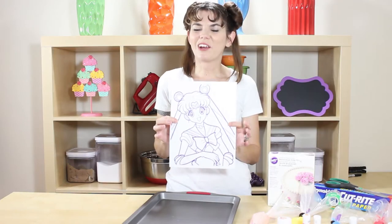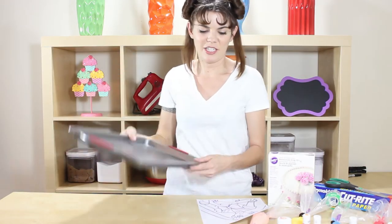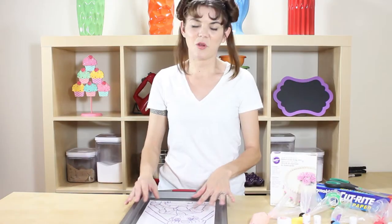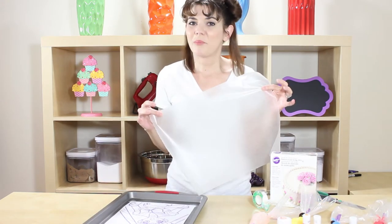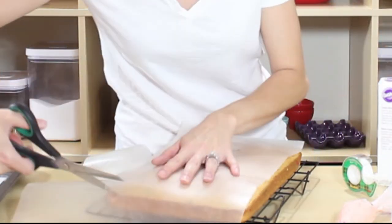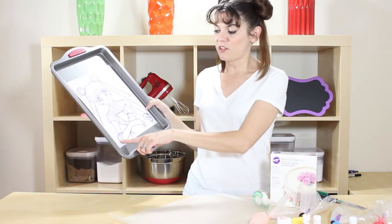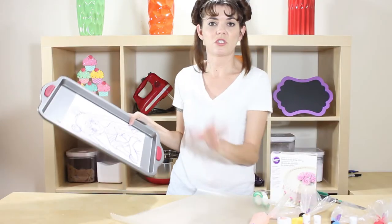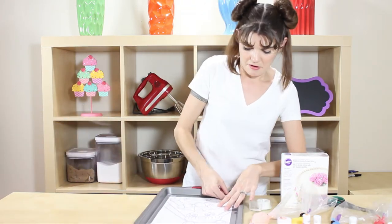All you need to do is find a coloring sheet that you like, and we are going to make a buttercream transfer. I'm going to take my cookie sheet and tape down the coloring sheet. I'll put a link below where you can print this out for yourself. We'll also need a piece of wax paper the exact same size as my cake, so tape your wax paper down on top.